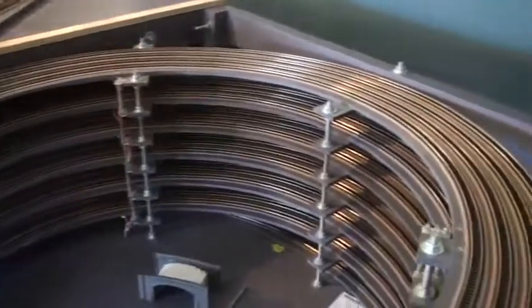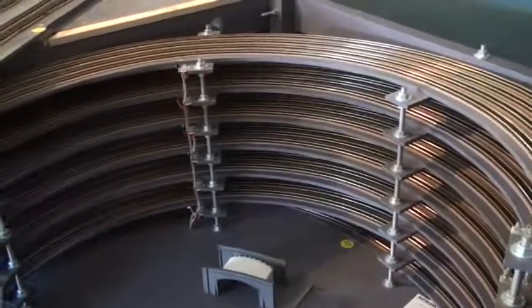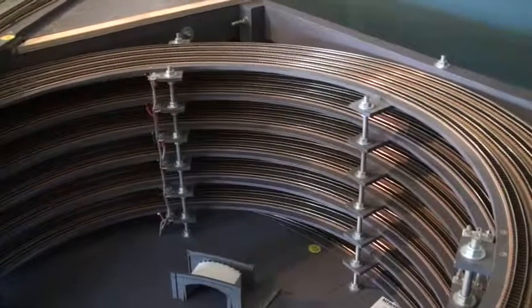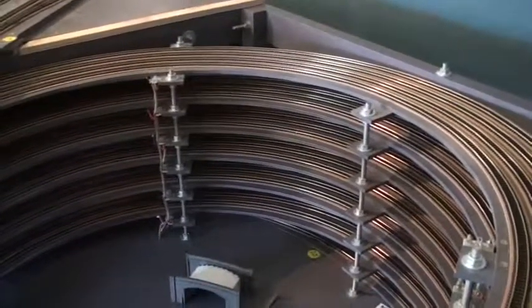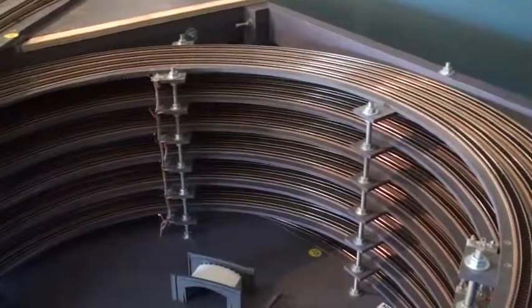This is a DCC layout, so every single point has a live frog — it's all Code 55 Peco. I'm using the cobalt point motors with the frogs wired. I haven't done any modification to the points, no cutting. Everything works exactly as it should.